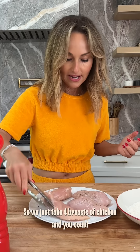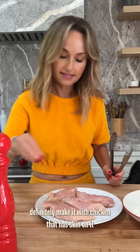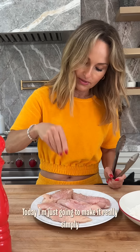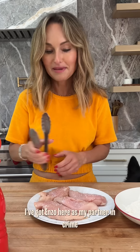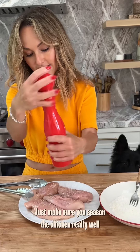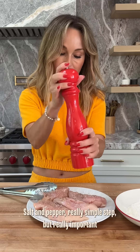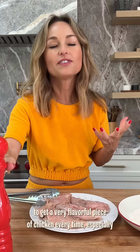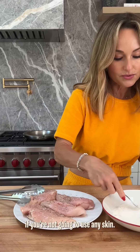We'll just take four breasts of chicken, and you could definitely make it with chicken that has skin on it. Today I'm just going to make it really simply. Just make sure you season the chicken really well — salt and pepper. Really simple step, but really important to get a very flavorful piece of chicken every time, especially if you're not going to use any skin.